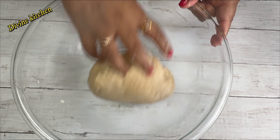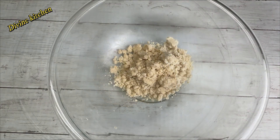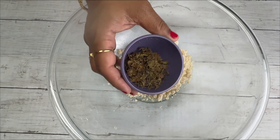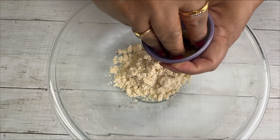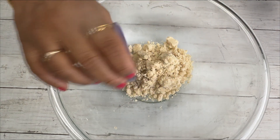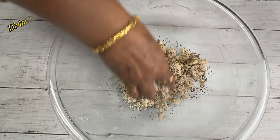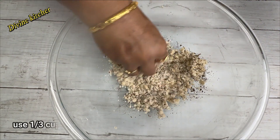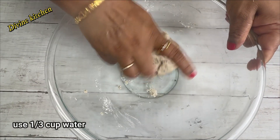Now the dough is ready. Leave this dough for 10 minutes to rest. Now we will prepare our another dough mixture. Add the roasted fenugreek leaves in this mixture, then add the water, mix thoroughly, and make the dough.